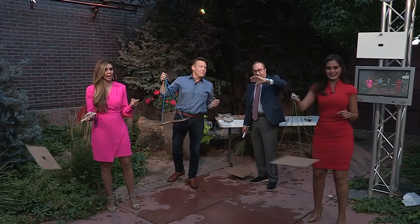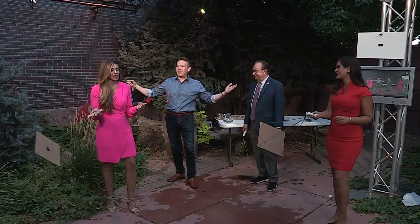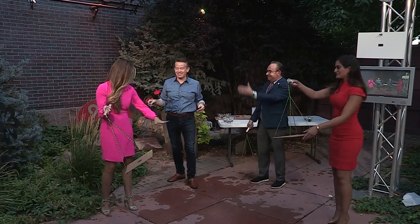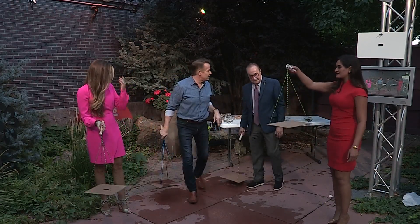Oh man, Steve Spangler back in the house. They let me back in, my key card still works. It's great to see you as well. I keep on seeing you from our little science house in Littleton.